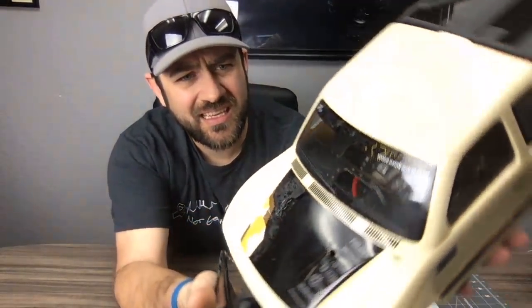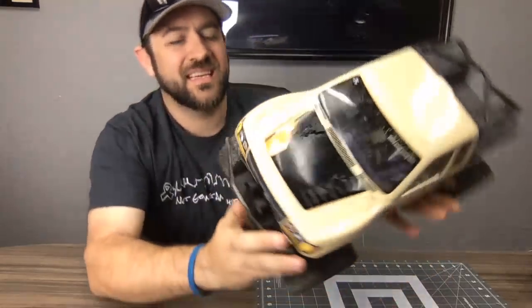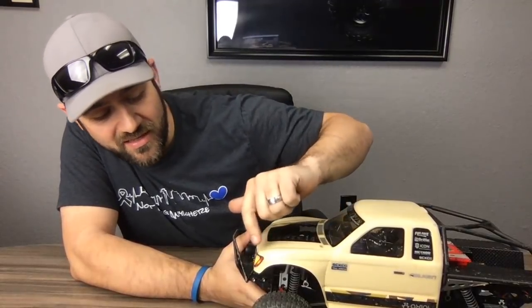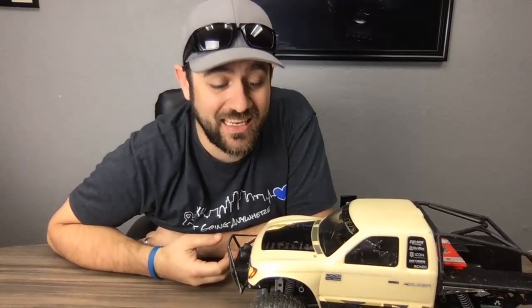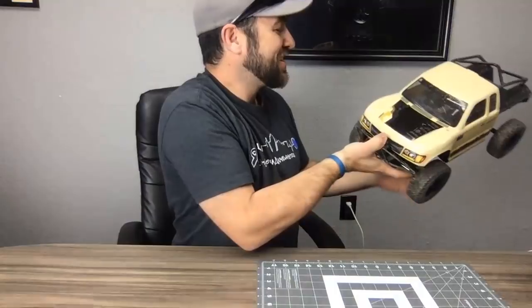This truck is actually pretty thrashed — even the stickers are rubbed off. I'm going to see how long I can keep it going. The Night Customs grill has already been ordered, so we'll see that before too long. Last time I ran this was in the sand and I got so much sand caught in there.